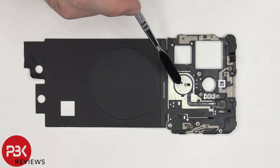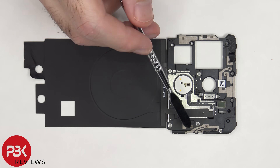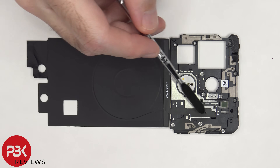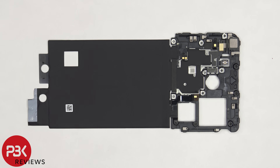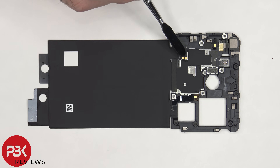This is the flex cable for the dual LED flash as well as the back ambient light sensor. There are multiple antenna lines, which are these light gray colored lines drawn on the plastic. This flex cable is the NFC antenna. On the other side, here are the two contacts for the NFC cable and the contact for the wireless charging coil.